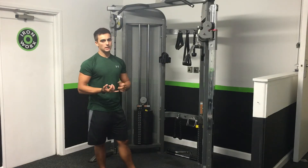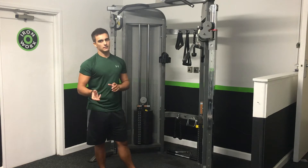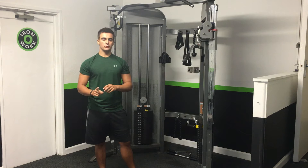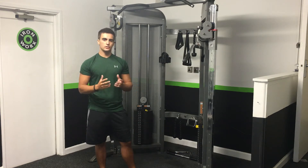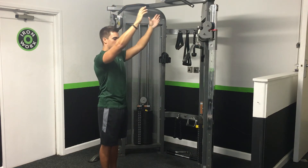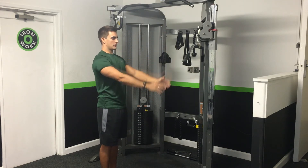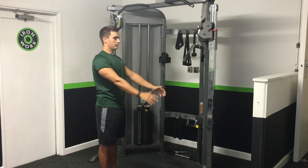We're going to do a cable pulldown now. The reason we'll use a cable over a dumbbell is that a dumbbell just overloads one portion. As you pull up over the head, you lose most of the tension. With a dumbbell pullover, it's really hard at the bottom, but once you get past a certain point, all of that range is just wasted — you're overloading this part and then you've got nothing.